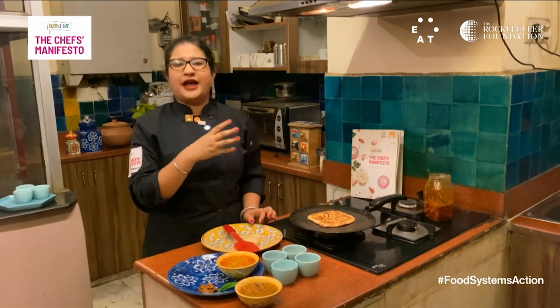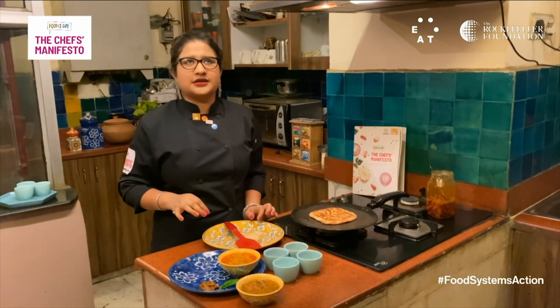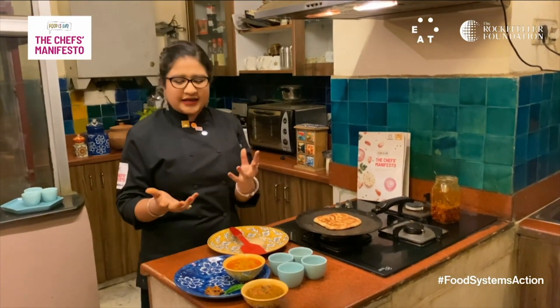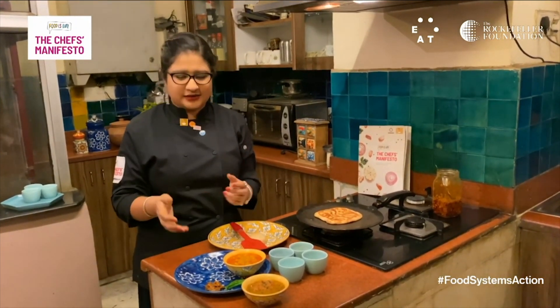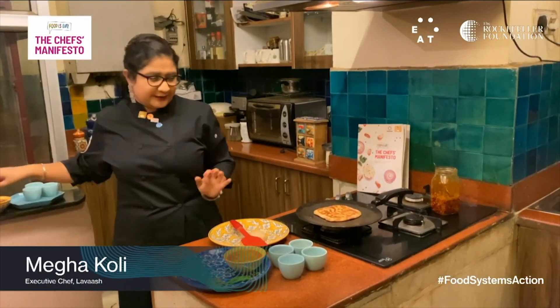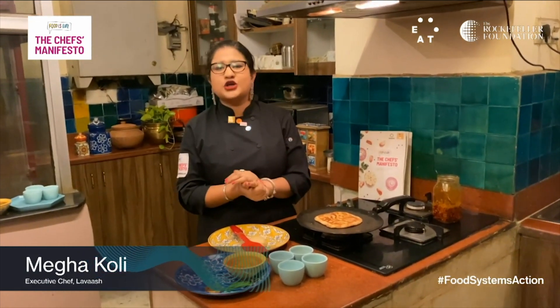This is some freshly made mango pickle that I made last month. It's now nicely ripe and fully pickled. They say the perfect accompaniment to a paratha is achar, which is pickle, and I'm going to be eating it with this really delicious pickle and lentils.